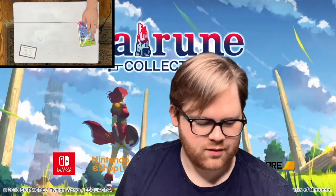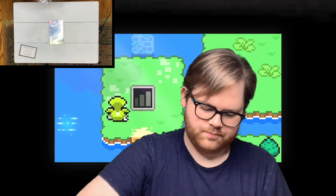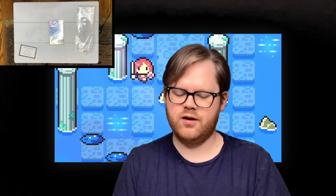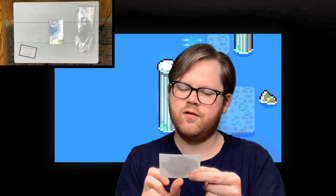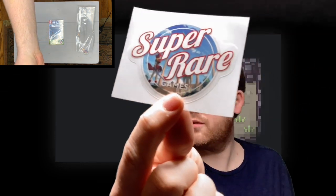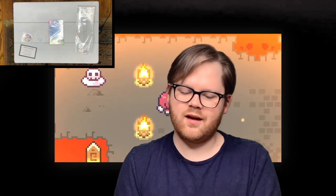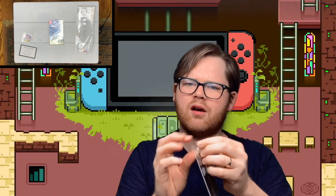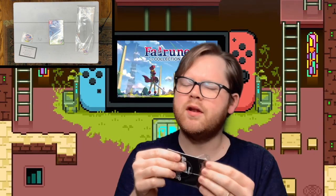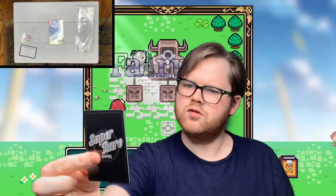Before we get into that though — let's look at what else is in this little shiny bag. What we have here is the Super Rare Games Faroon Collection sticker. That's a nice one. Just the cover — looks good, nice and clean. And the cards. We're gonna see which cards I got. I can't remember how many there are in the whole collection — like 10 or 12 or something like that.